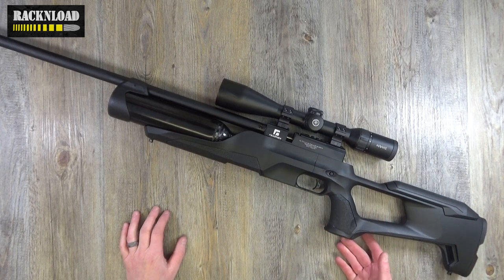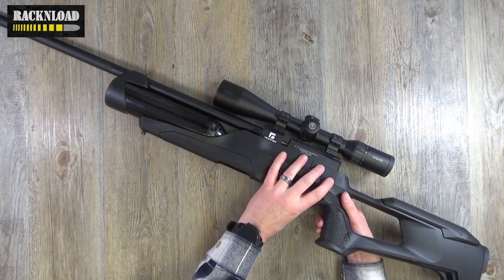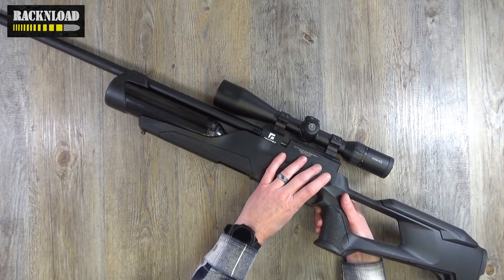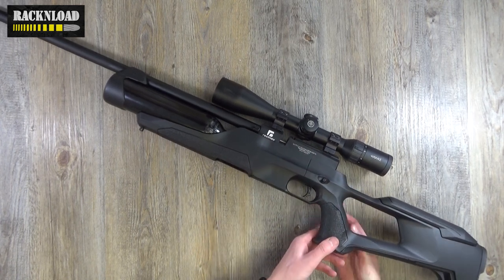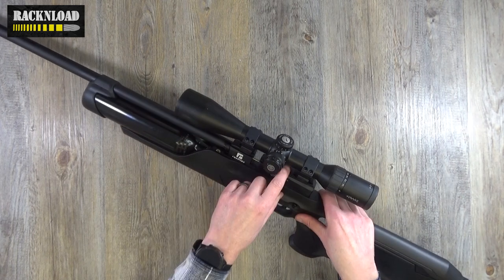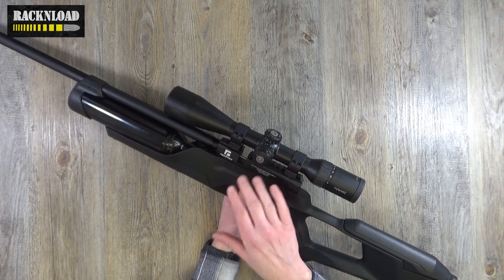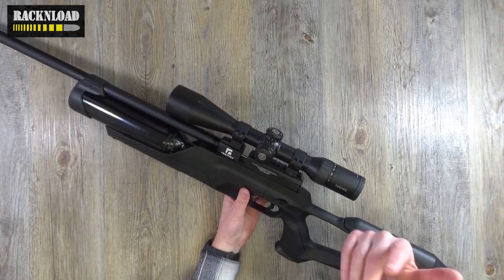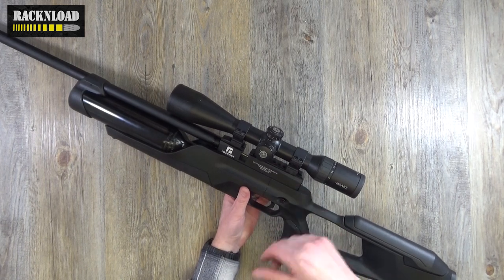Cross bolt safety — I like cross bolt safeties, but it's a bit weird where that one is. It works though, and as long as it works, it does the job. Picatinny rail — well, it's a Picatinny and dovetail rail in one, one of those combination ones, which I like. So it doesn't really matter what mounts you've got, they're going to fit on there pretty much.